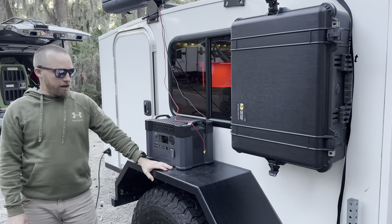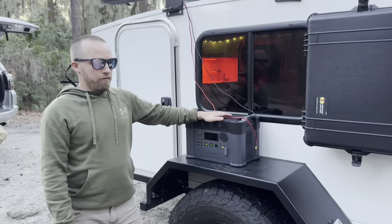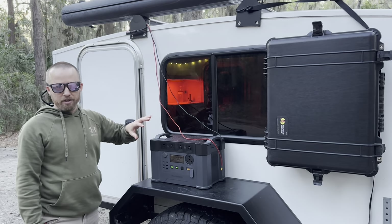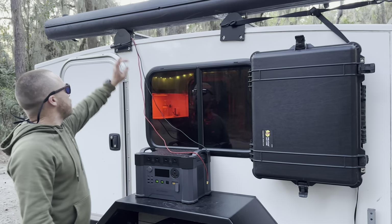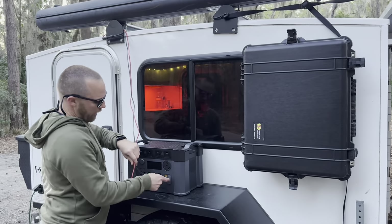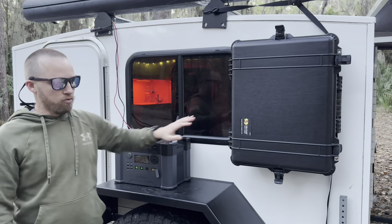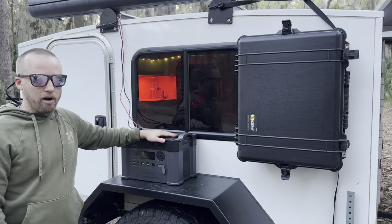Moving on — we have a really nice fender that comes on the Adventurous package. On this side of the camper, we do all our showers, dishwashing, and everything. We kind of use this as the utility side; the other side is where we entertain and cook. Over here I have a solar panel on the roof — these two wires come down and I charge the power banks during the day. The hot water shower runs off 12 volts, so I need a power bank to run the electricity for it. Sometimes we have a wash bin right here to wash all our dishes.